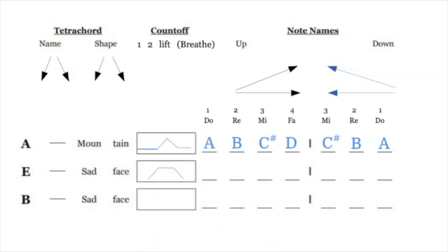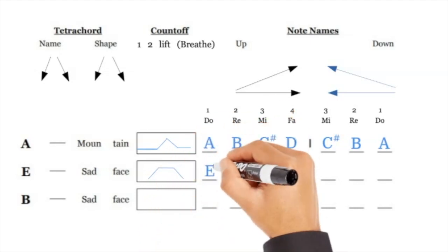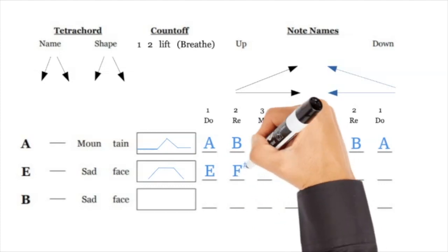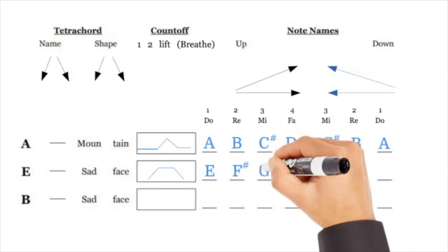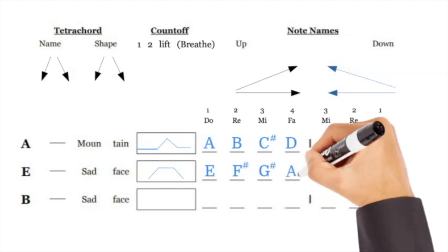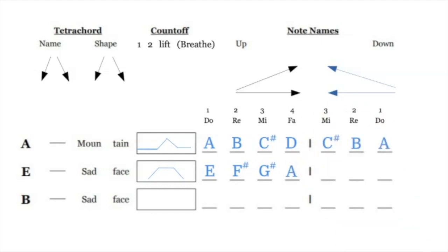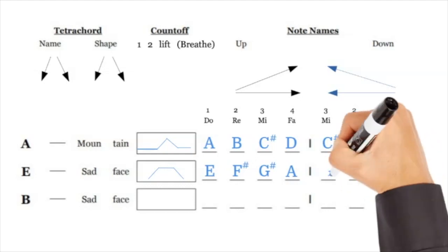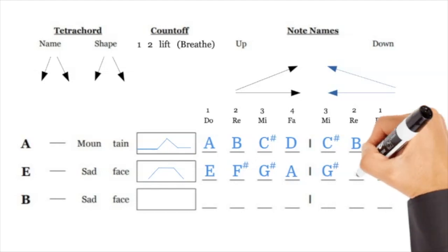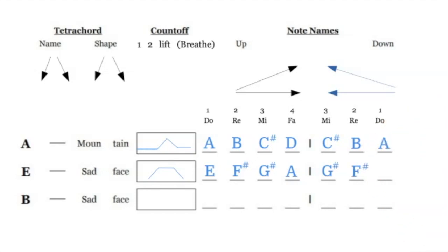E we're going to call a sad face — it's E F# G# A, with two elevated notes. DO is E, RE is F#, MI is G#, and FA is A. Then going back down it's G# F# E. Make sure the first and the last note are the same.